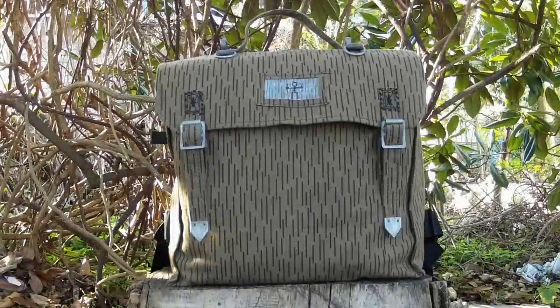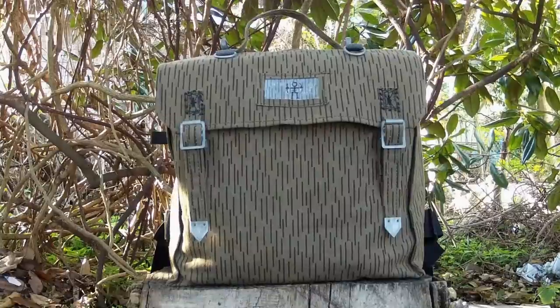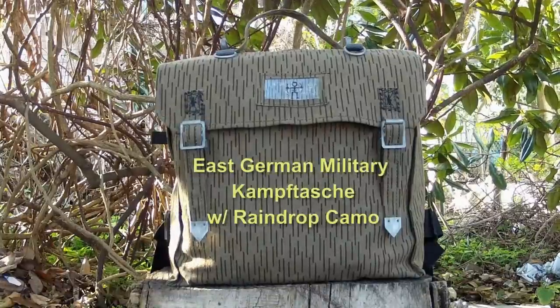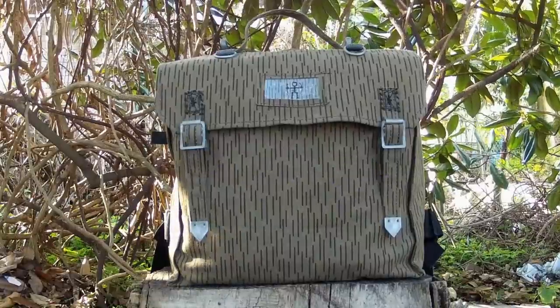Hey guys, I thought I'd do a quick review today on the backpack I've been using. It's an East German Tornister pack, though it does have a German counterpart for the name, but I'm not even going to try and pronounce that — I'll go ahead and post that when I do this video. I thought I'd show you some of the things I like about it and don't like about it, and also some of the modifications I've made to it.